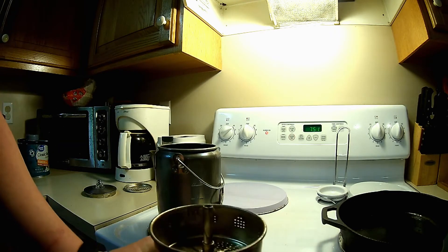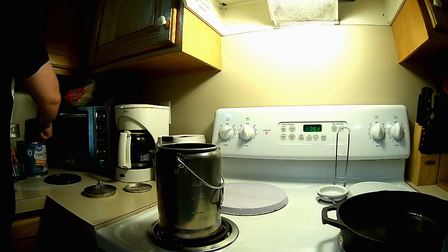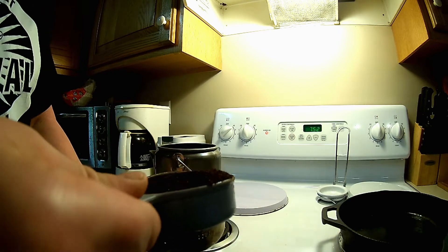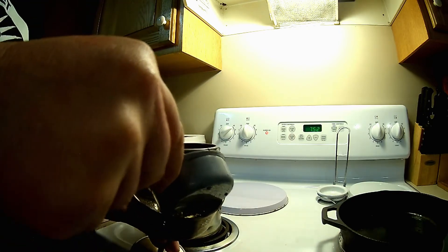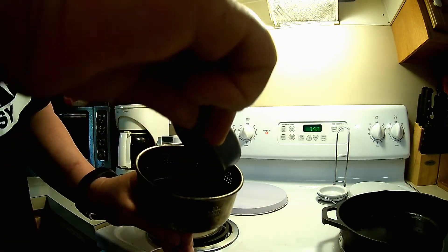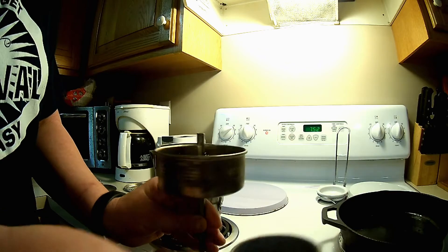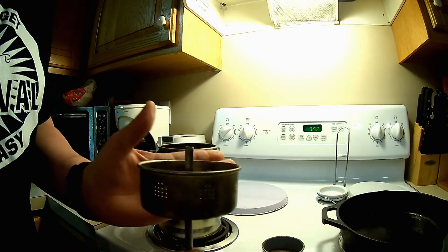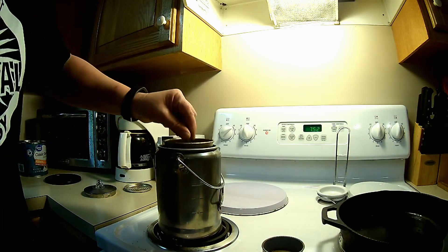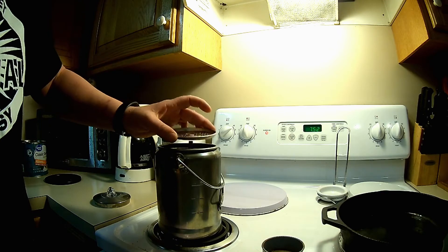I got my container — it says just add coffee to taste. I got my percolator, add coffee to taste, so we're just going to dump some in. Now it doesn't say anything about using a filter, so I don't know how the coffee grounds are actually going to stay in there. Level it out a little. You can see it starting to steam a little.